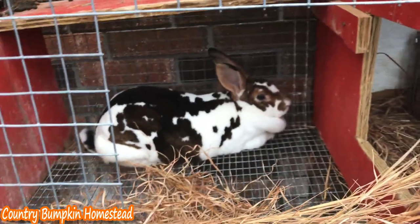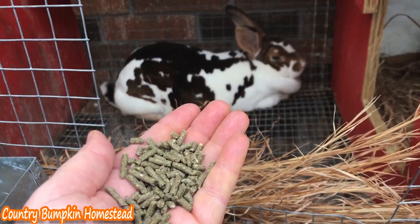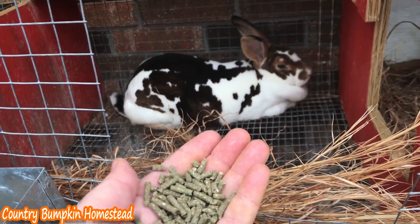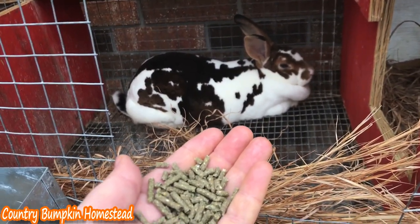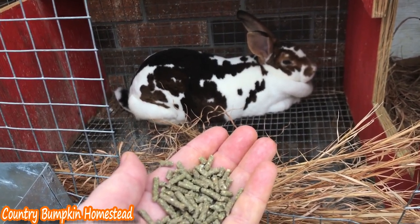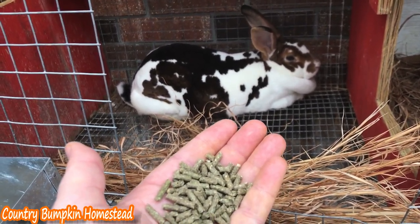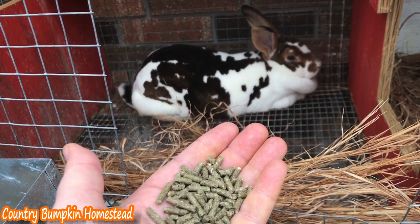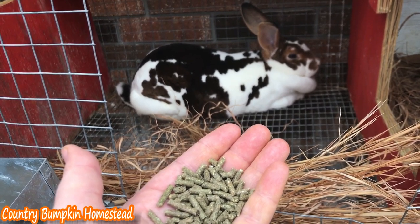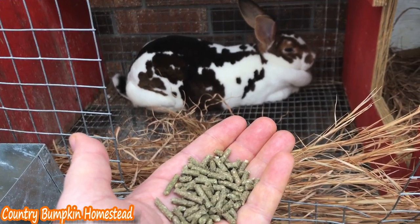Something else I need to tell you, and this is very important. Because rabbit pellets are high in protein, your doe is going to produce a lot of milk — in fact she's going to make so much that her new kits are going to have a hard time eating it all. Her breasts will get enlarged or engorged; this is called mastitis, and it will prevent the kits from being able to eat. So you're going to lose your kits — they're going to starve — and you're going to lose your doe because her udders will begin to rot.